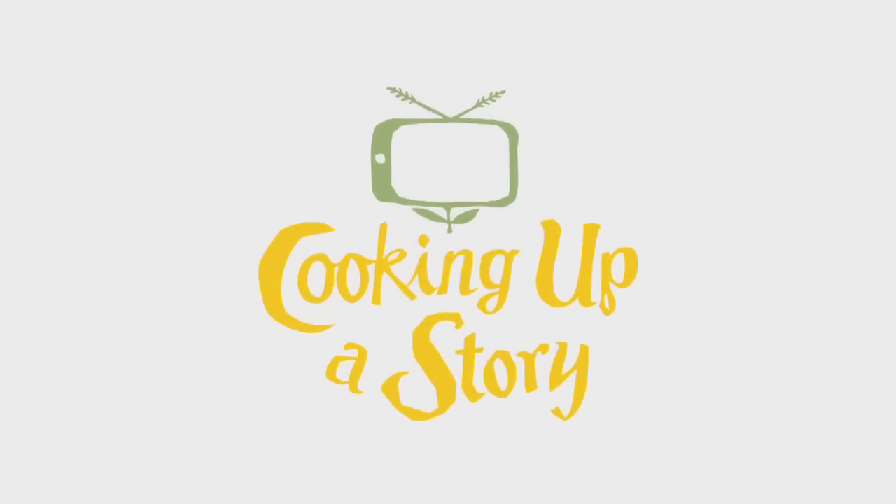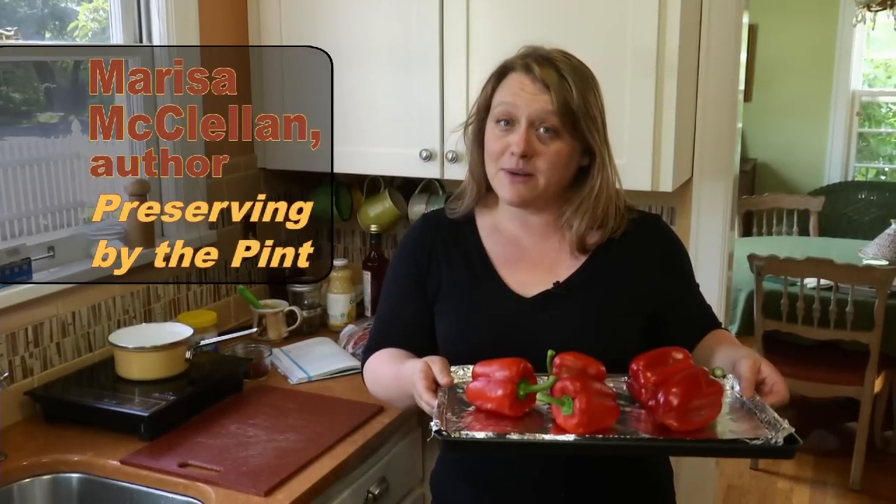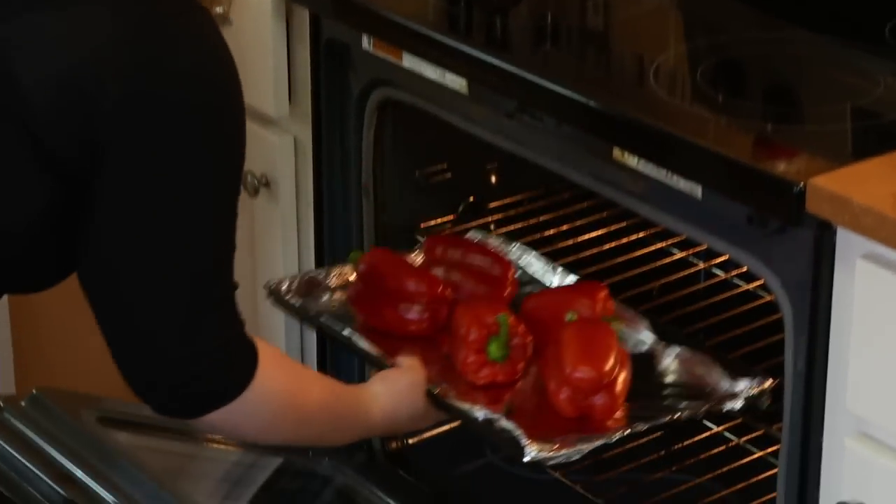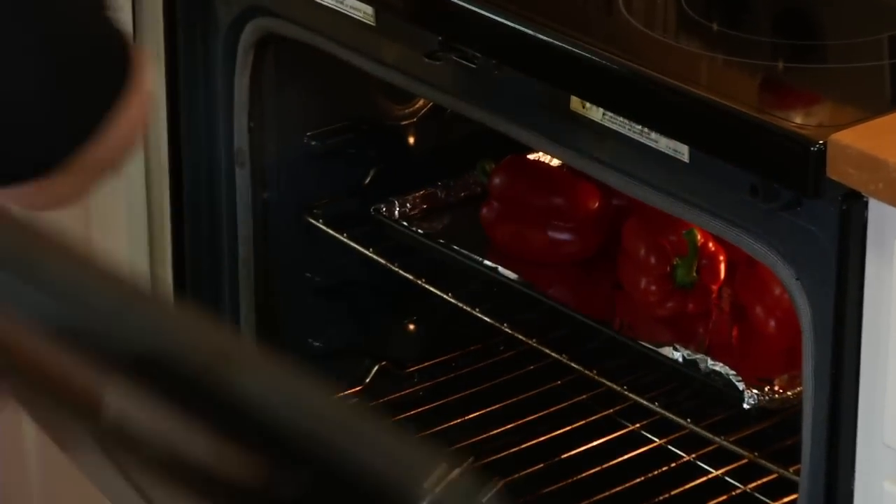Bringing the people behind our food to life. Today I'm going to make a batch of marinated roasted red peppers. Here are my peppers — aren't they beautiful? I'm just going to pop them under the broiler and char up the sides and the skins. Every one or two minutes I'll check them and turn them so they all get blackened on all sides, then they'll cool and we'll peel the skin off and have this really tender, beautiful pepper flesh.